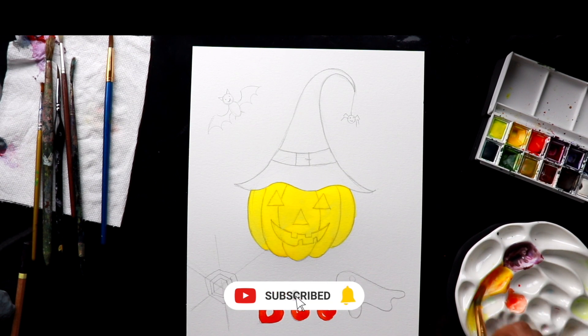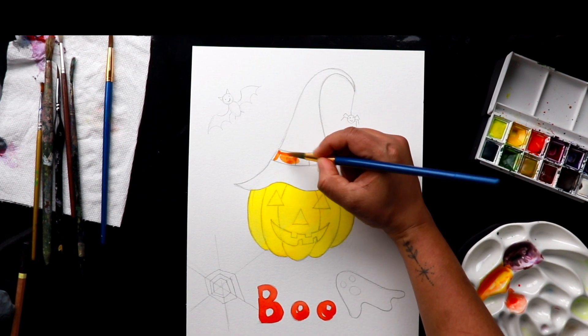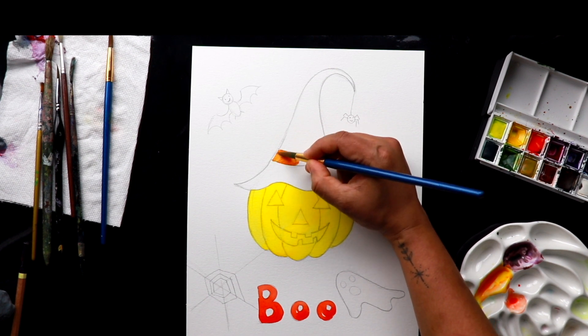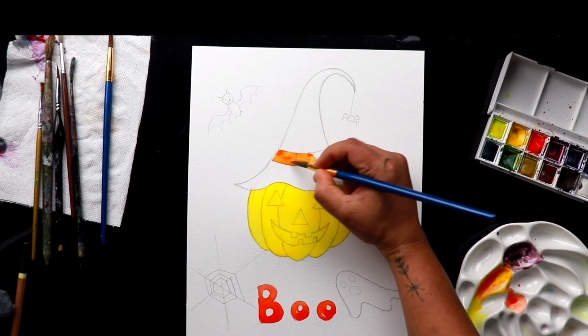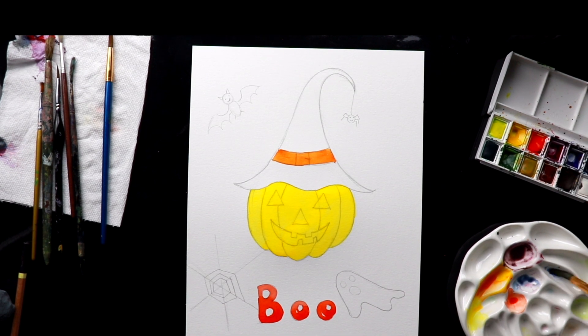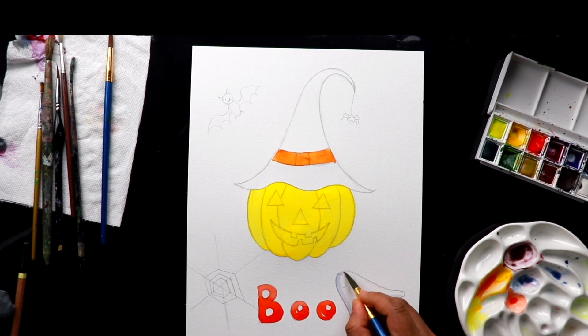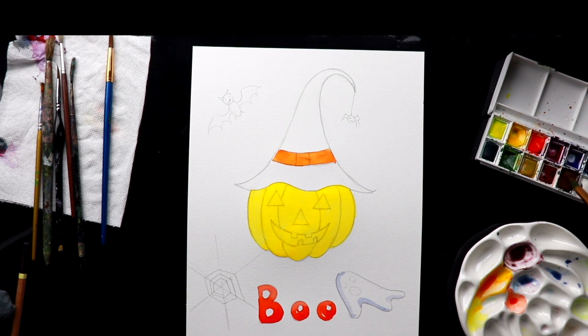I'm mixing yellow and vermilion together to get a nice orange color for the band in the purple hat. This is going to be purple, so this orange color will be very nice for it. I'm taking very light ultramarine blue just to give some shadows to the ghost — because it's just white I'm giving some shadow areas with a lighter blue. Then taking some brown color mixed with some darker ultramarine blue for the bat.